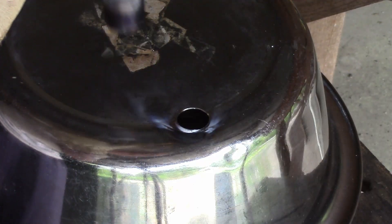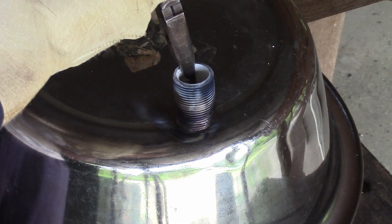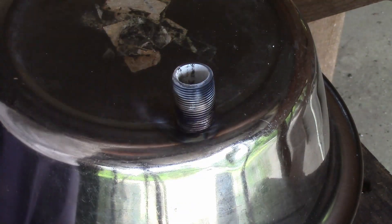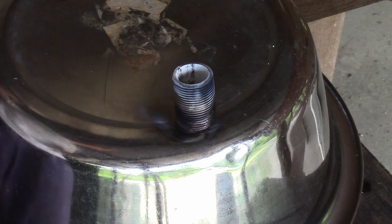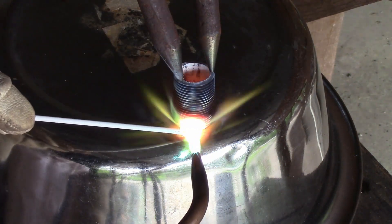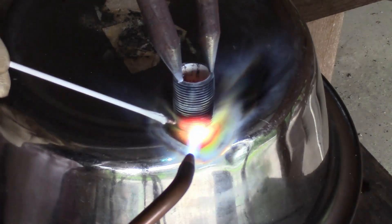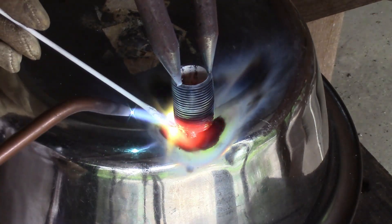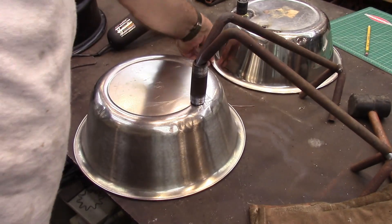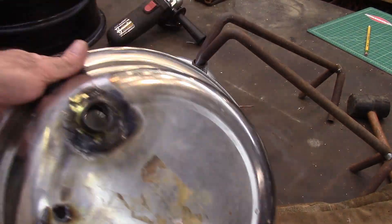I had to move outside because I didn't realize this nipple was galvanized. So I had to bring it out here and burn the zinc off of it. So we're starting over.